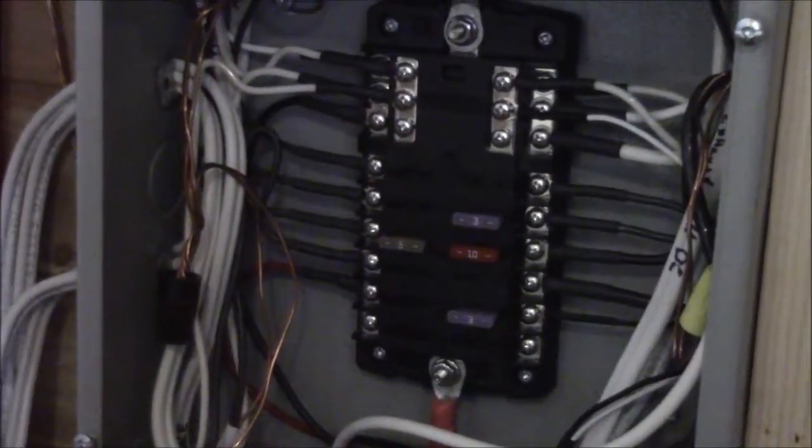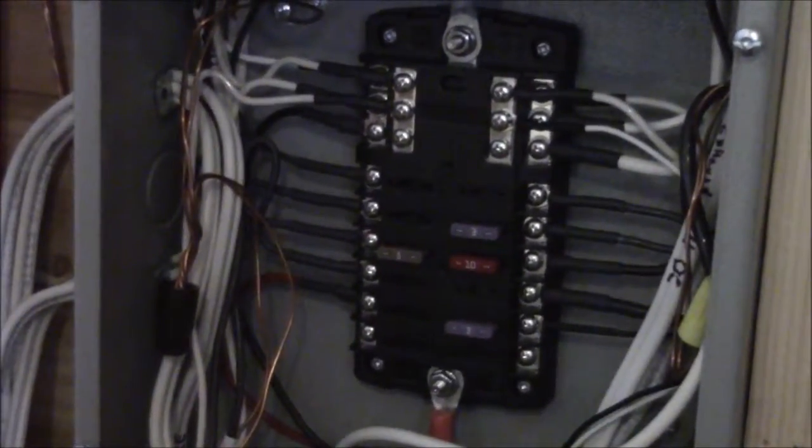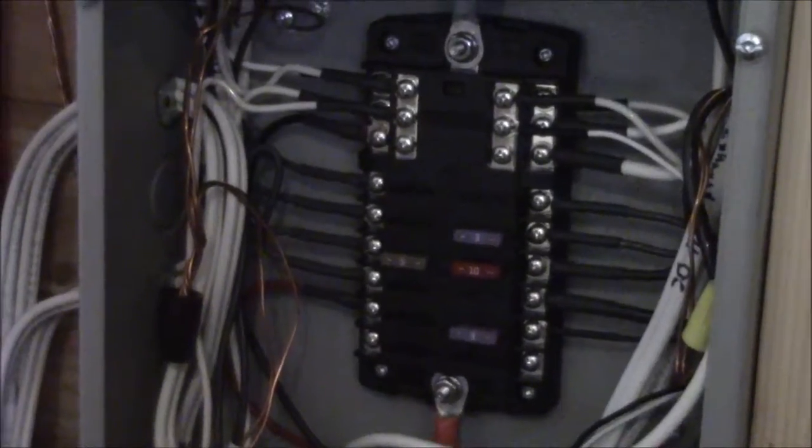There's a little bit of extra wire on the sides — that's just in case I ever need to change anything, I have extra wire to spare. But yeah, that's it for today. Hopefully that gave a brief overview of the system.